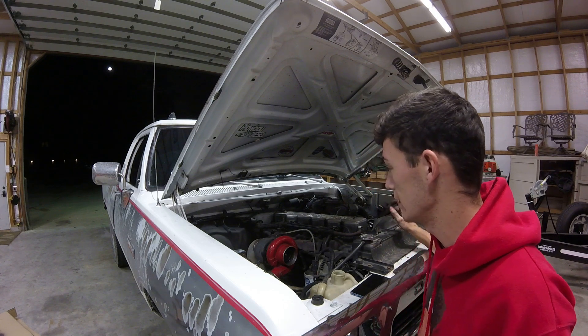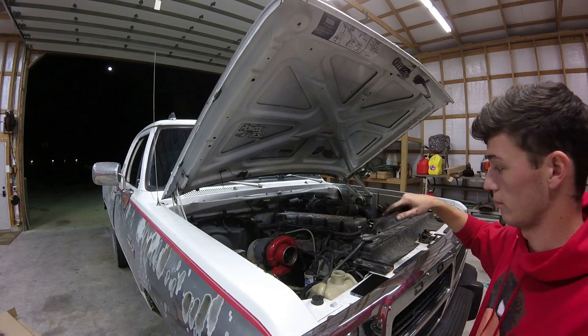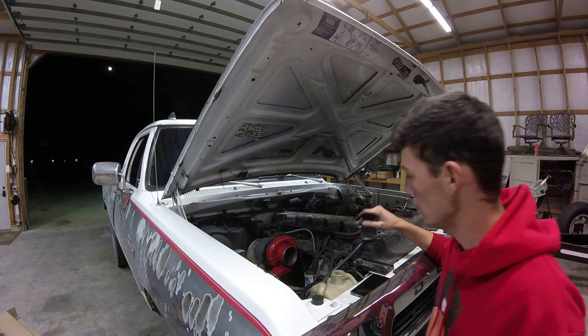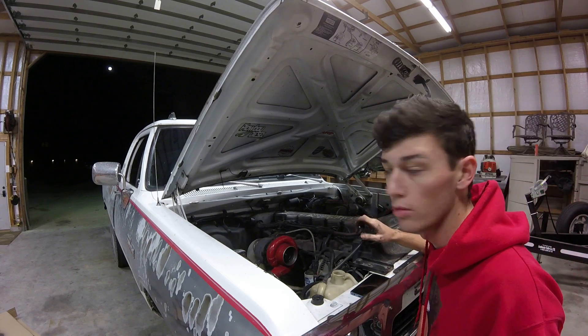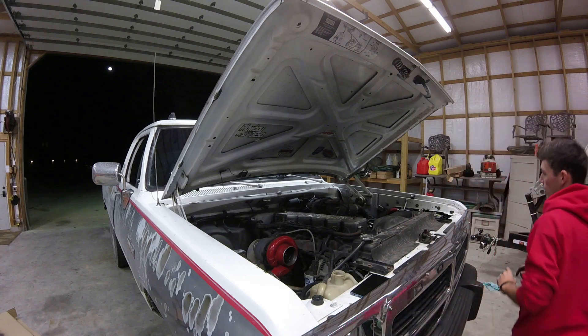Start up time is officially here. Got everything secured. I'm going to start it without the filter right now just to make sure everything is good to go, then we'll throw the filter on and take it for a test drive.